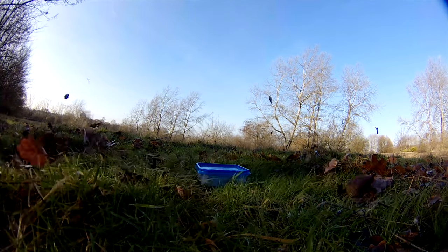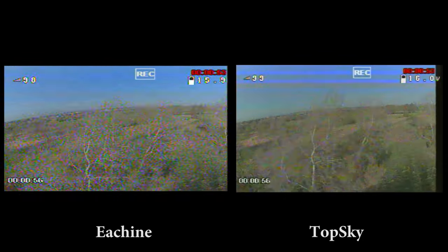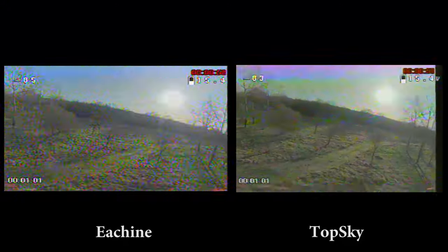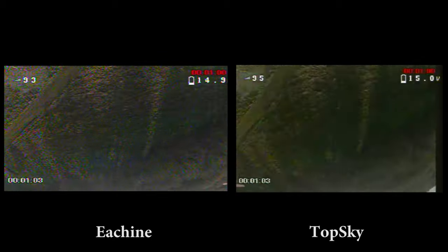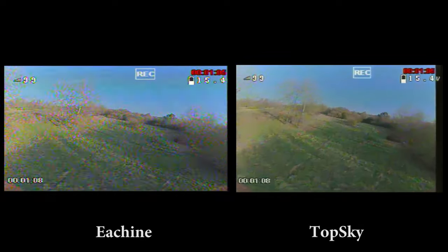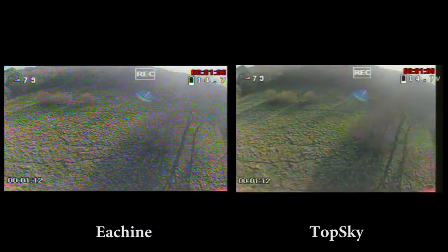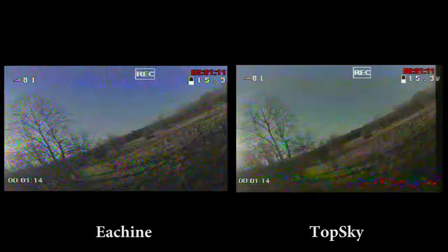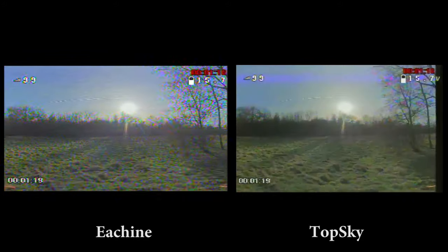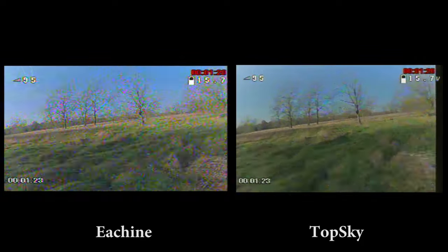We can see in the flight footage that the picture is not particularly clear on either feed, due to the hazy sunlight and the fact I'm using the Caddx turtle rather than a dedicated FPV camera. However, it's a fair comparison for both goggles. The TopSky feels nicer to both use and fly, as I could see far more definition. I was surprised how easy it was to get used to the 4:3 view, as I've always flown with 16:9 goggles.